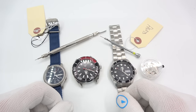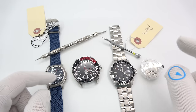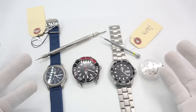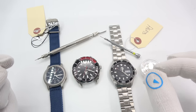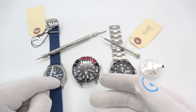Hi, this is Mark from longislandwatch.com and welcome to another episode of Watch and Learn. Today I want to show you how to remove the crown and stems from what I'm going to call four very popular movements — movements in watches that are very likely to be modified, where you'll need to take out the crown and stem so you can get the movement out.